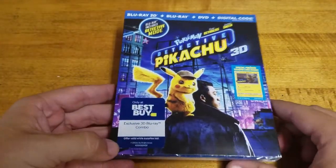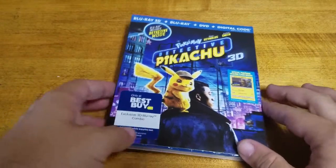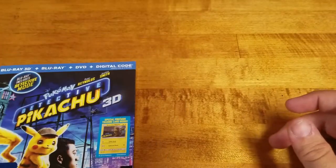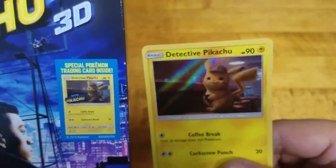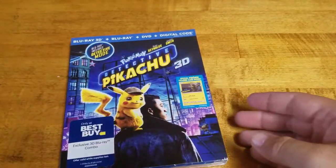The first one we're going to look at is Detective Pikachu in 3D. This is a Best Buy 3D exclusive combo. As you can see, it comes with a free Detective Pikachu card — however, it does look very similar to the one you would get in the movie theater if you went to see it. I wonder if there's any difference — I guess we're going to find out.